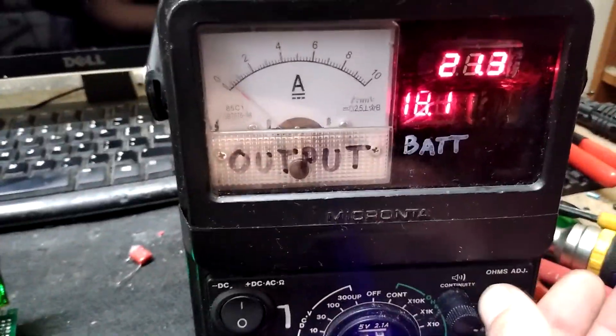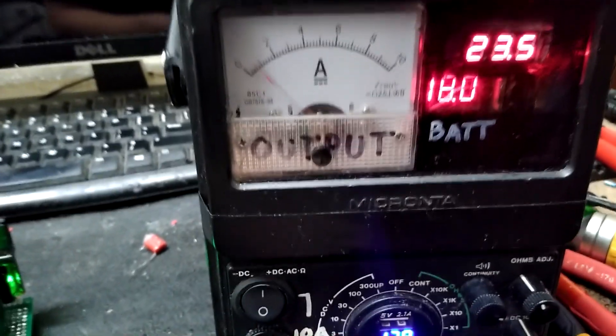I can put it at about 24 volts, though any higher than that it doesn't really like.